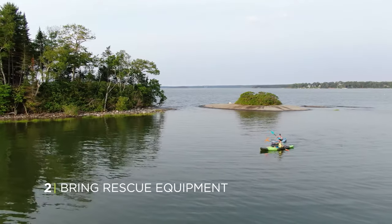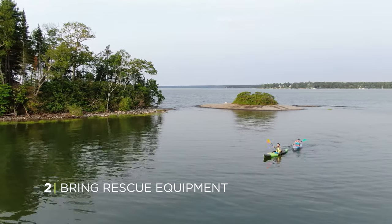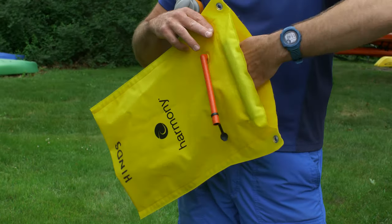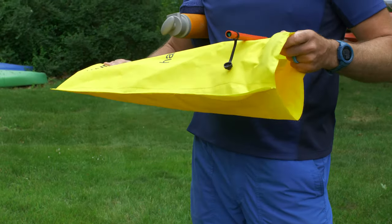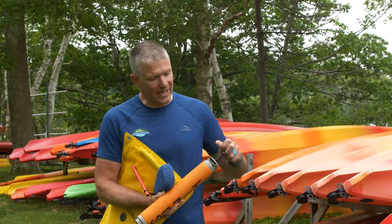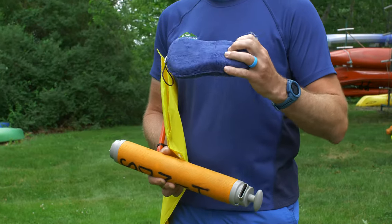Sometimes when you're out kayaking, people can capsize. So here's some great rescue equipment that you can use to get you back in the boat. This is a paddle float, which we use for a paddle float self-rescue once you've capsized. The blade of the paddle goes into the float, and then you blow it up through the tube — that creates a kickstand that'll help you get back into your boat. Once you're back in the boat, this is a bilge pump that can help empty the water out of the boat. And this is a sponge to get even more water out.